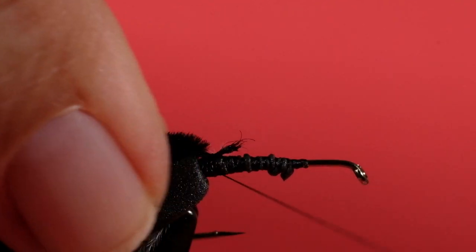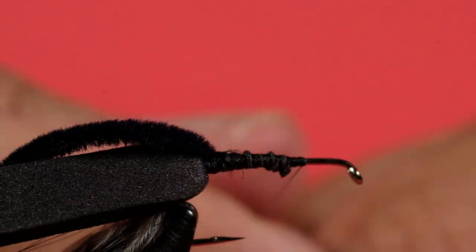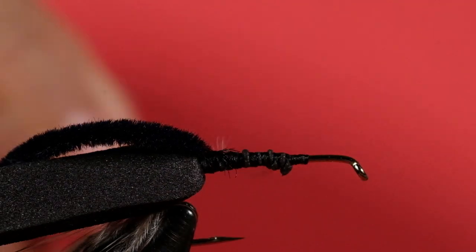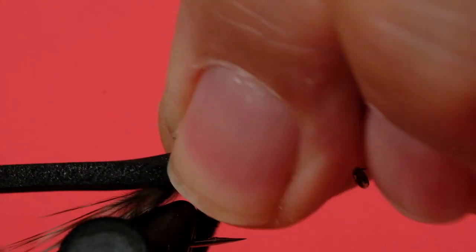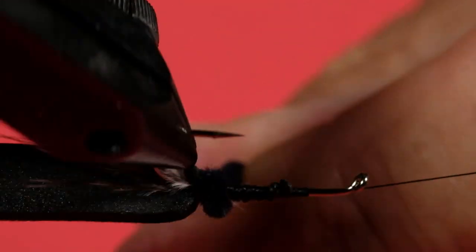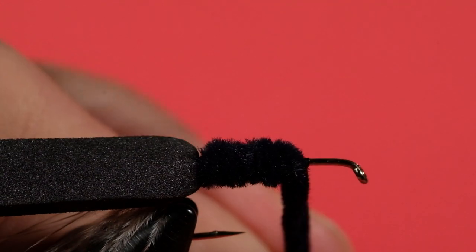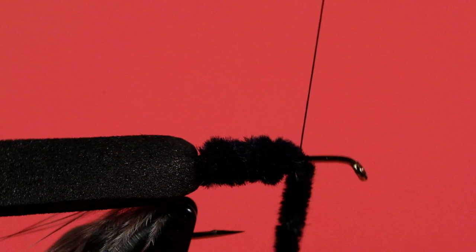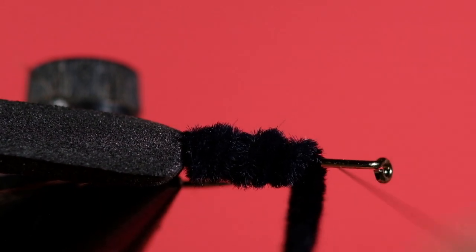Now we've got a piece of chenille — just tie it in, lock it in place. Bring your thread forward. You can see that my foam has moved a little bit, so take a moment to put it into place. Then bring your chenille forward and stop right where we started the thread. Put one wrap in here. Now I'm going to attach hackle pliers to this — it adds some weight to the chenille so when I'm fiddling with the rubber legs, the chenille stays put. It tends to move around if you don't do that.